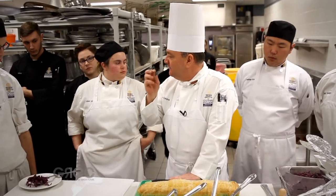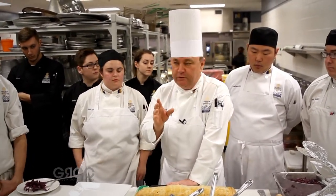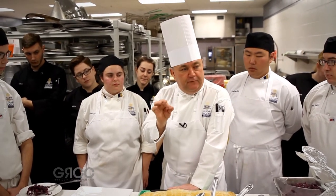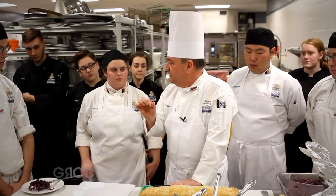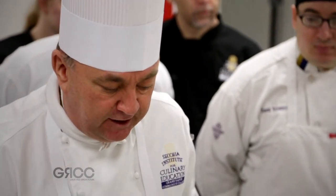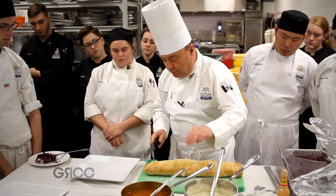Some famous chefs were born then — Michel Roux was born then, and a lot of very famous chefs were going through their apprenticeships. For example, Paul Bocuse, who's still around in France, in Lyon. And this is a very, very classical dish from Russia.